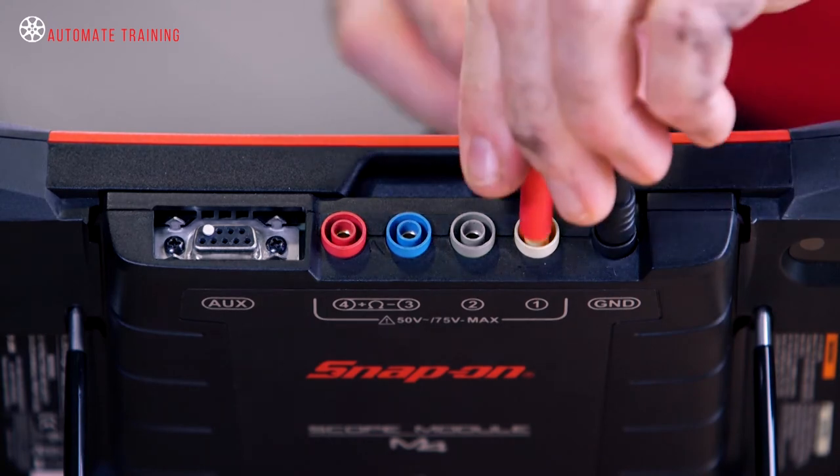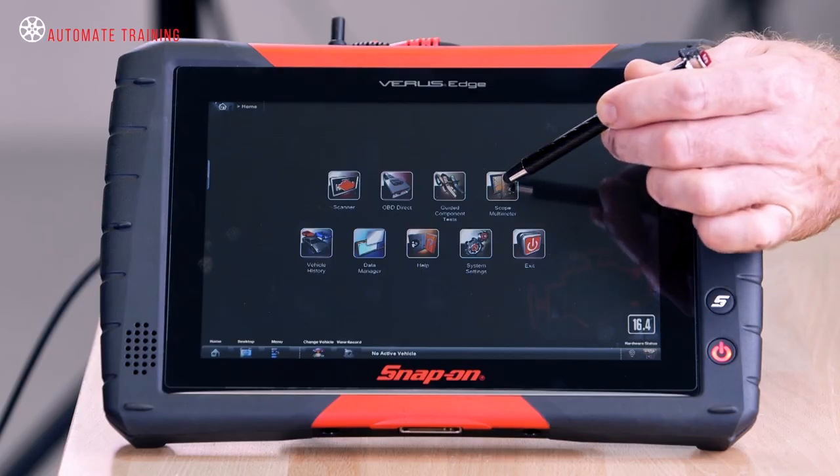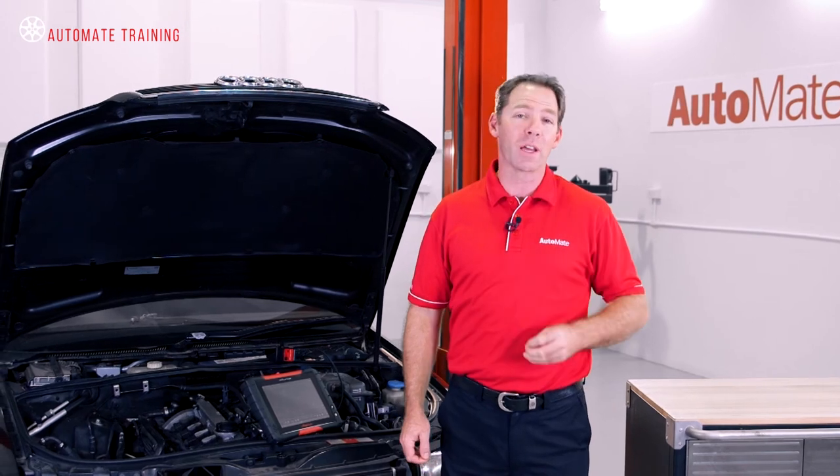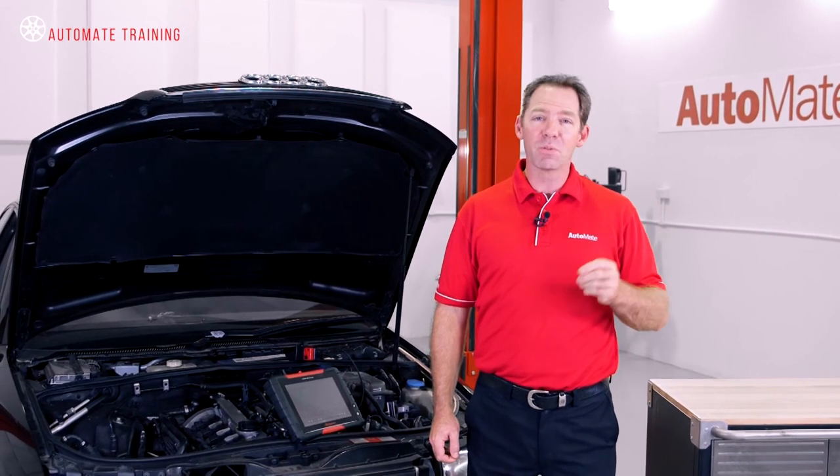Connect the clamp to the first channel and then power the scope up. Most petrol or gasoline powered vehicles will draw around 400 amps on initial crank, with diesels slightly higher.